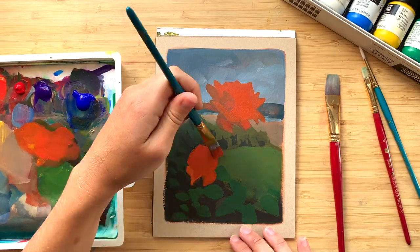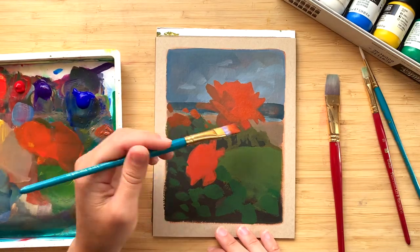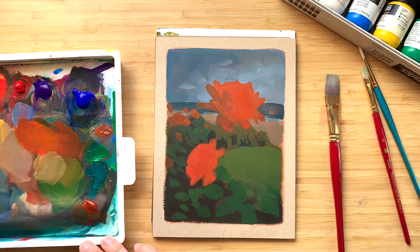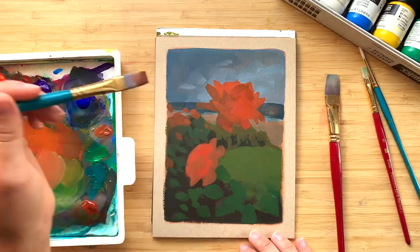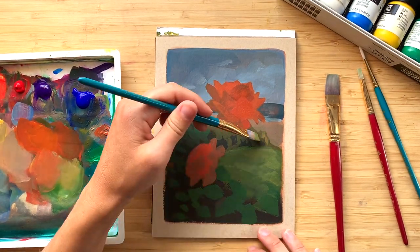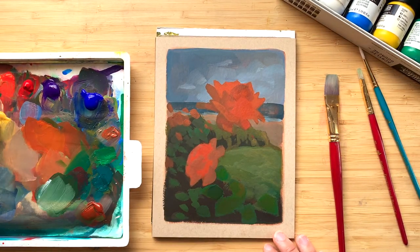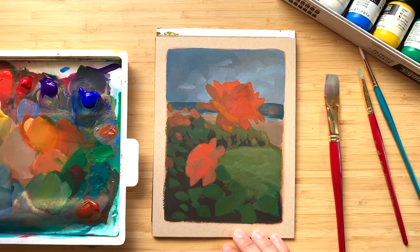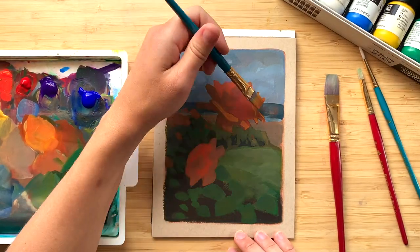But recently I started trying to paint flowers myself and I realized they're actually really, really hard and really interesting to paint too. They have this feeling of solidity — they feel like a large solid shape — but then they're composed of these delicate petals, these delicate semi-transparent layers that kind of counteract that. So you have this large shape that's also very delicate.